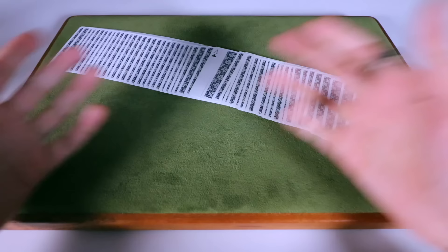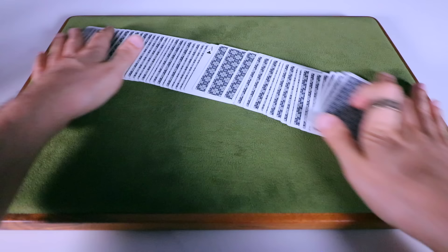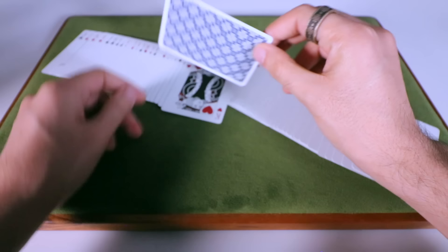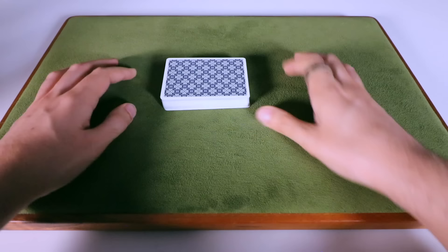The rest is all presentation. Really milk that — build up to it, don't do the reveal super fast. Build some suspense, and then after you do some kind of magical move you can present it however you want. Slowly reveal that all of the cards are now facing the same direction except for their card. Some people may prefer to spread the cards face-up first, show that all cards are facing the same direction except for one, and then have that secondary suspense where you slowly and dramatically reveal that the reversed card is in fact their card. That is Triumph — I hope you love that effect. If you did, please give this video a like, subscribe to the channel, hit that bell button, and leave a comment letting me know which version of this effect you like.